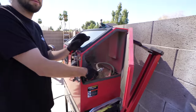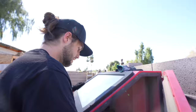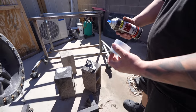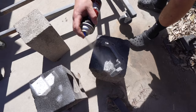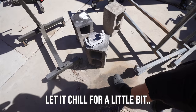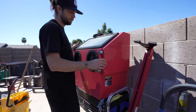We didn't go with any crazy color — just a base aluminum. We don't want anything too poppy or too flashy, we just want it to look clean. I've got some high temp paint here and I'll go ahead and coat these. Let that chill for a little bit and then do another coat.